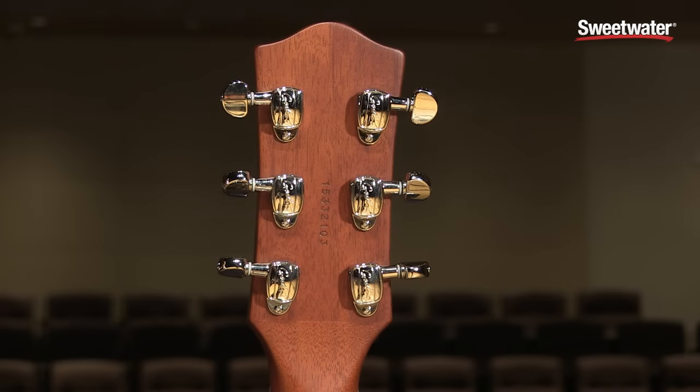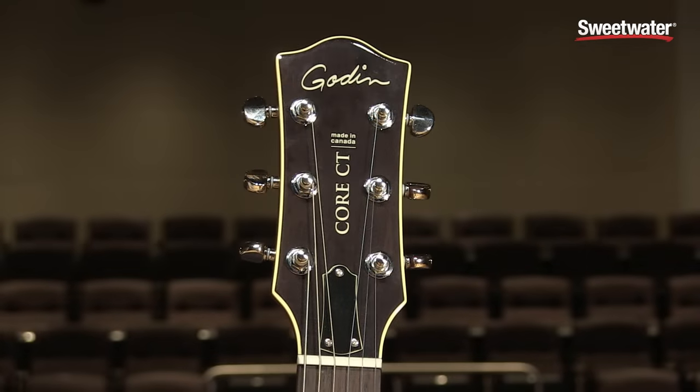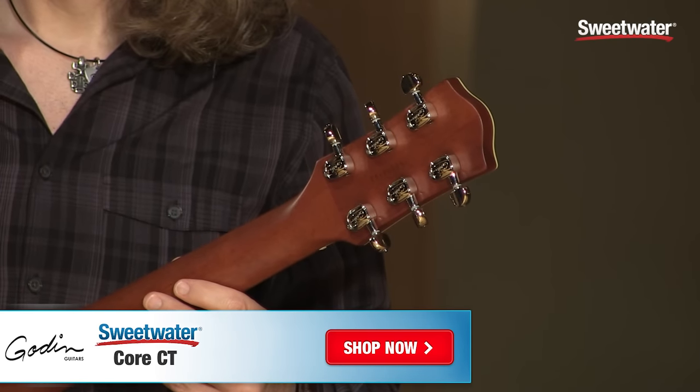For the bass strings, the ratio is 1 to 18. And for the treble strings, 1 to 32. That allows you to tune very precisely to the right note — especially the second string, the B string, and the G. What a difference it makes.